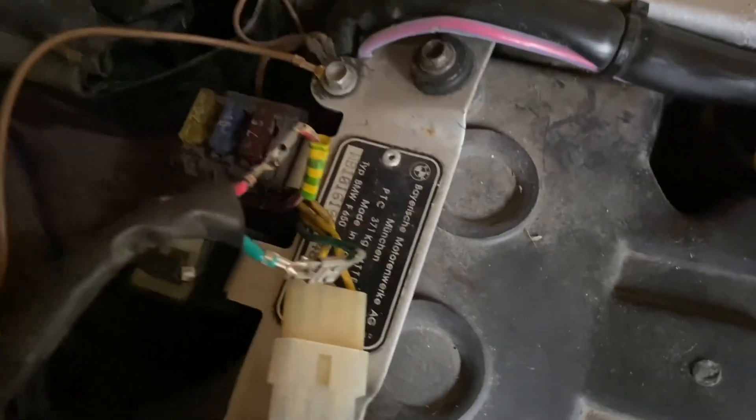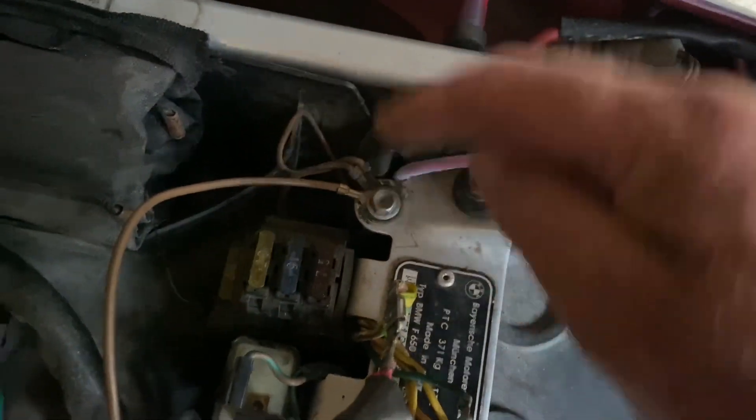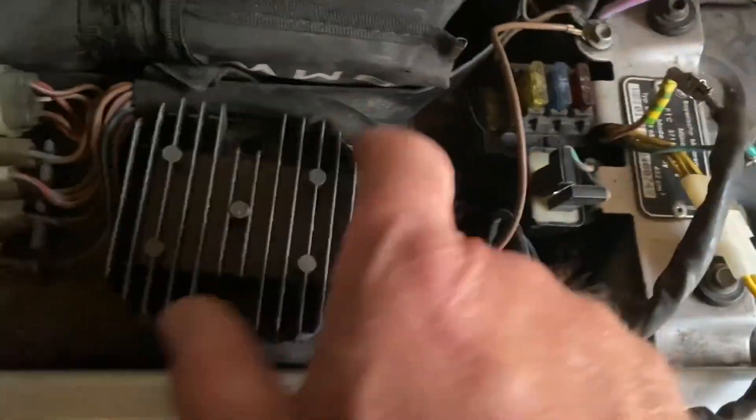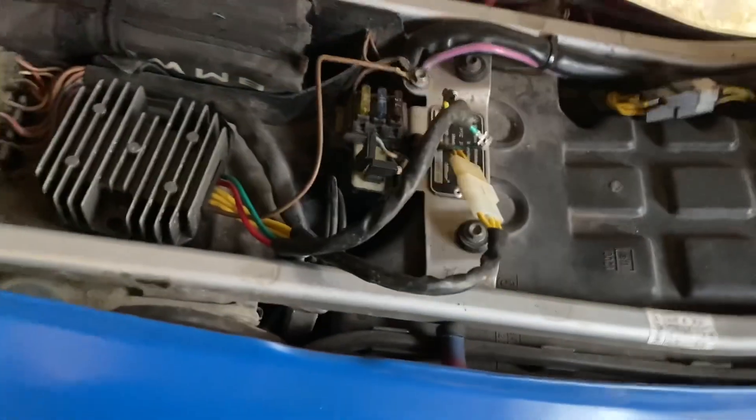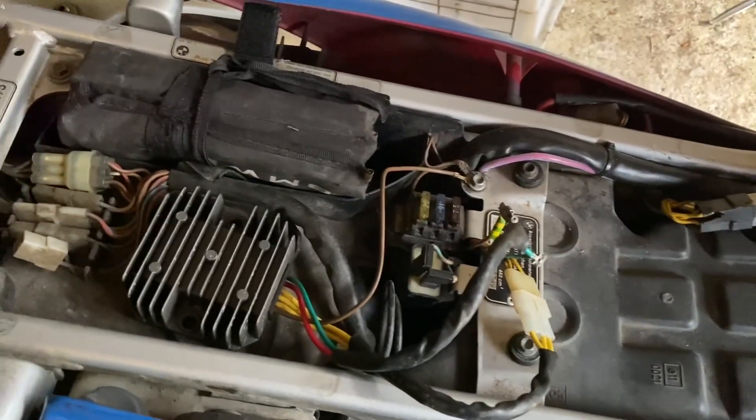This is usually a connector, but this has been bodged a little bit. Usually they'll just unplug. Anyway, got a couple of spades on it and then one earth wire to this, and that unbolts — it usually bolts in underneath there. You can see the fixings, but I'm going to take it out. I'm not going to bolt it back there; I might bolt it underneath, because they are waterproof so it's not going to get damaged.